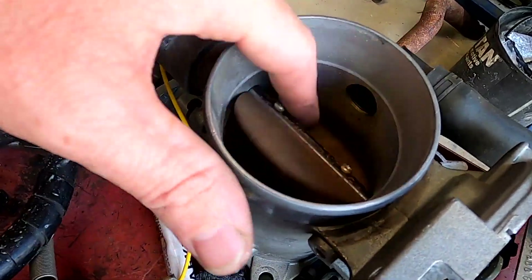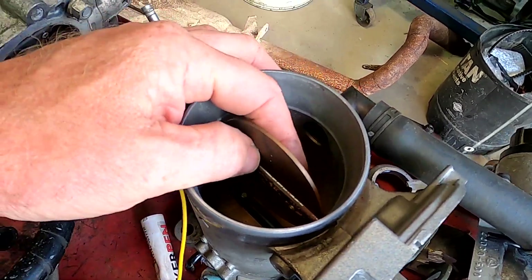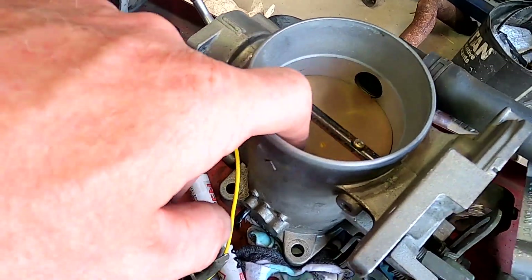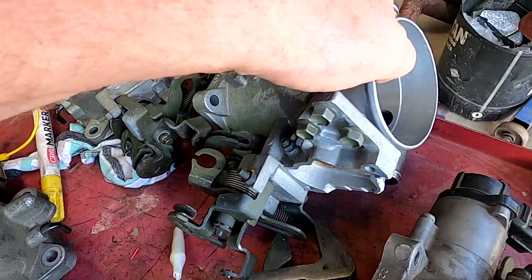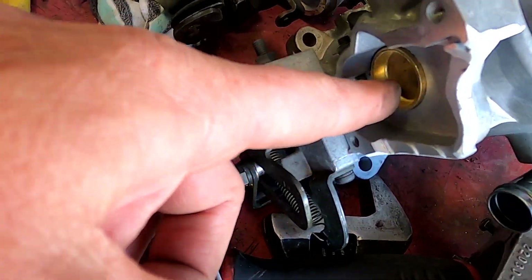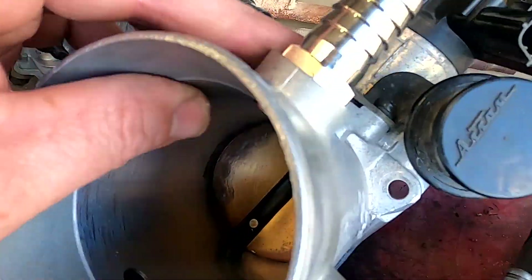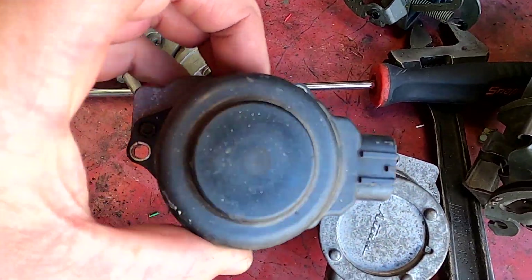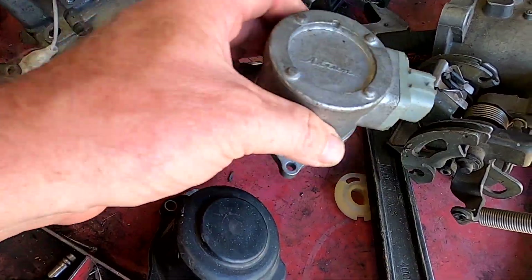Some other things around the throttle body: this is the traction control butterfly — normally it is stuck open, but we go through and remove them, take them off. That's a non-traction-control one; here's a traction control one that's had the traction control motor removed and we've cut the front off it. In the traction control motors we've got that style and we've got that style, so there are differences there.